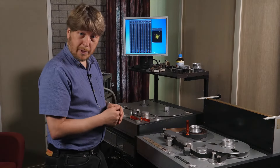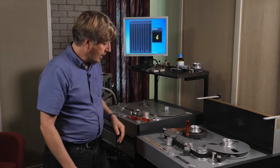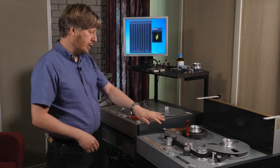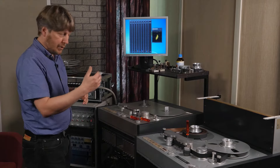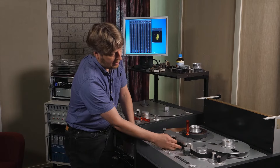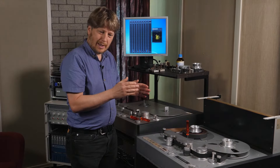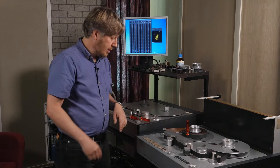Before we can start transferring the tapes, we have to line up the machines. That's done with a special test tape and involves a couple of different parts. First, there's an electronic line-up — we need to make sure the levels are all the same, also for different frequencies, adjusting the high-frequency equalization. But we also have to make sure that the head is perfectly lined up to the tape, absolutely perpendicular. If it's not, you get phase problems with high frequencies and you actually lose high-frequency information as well.